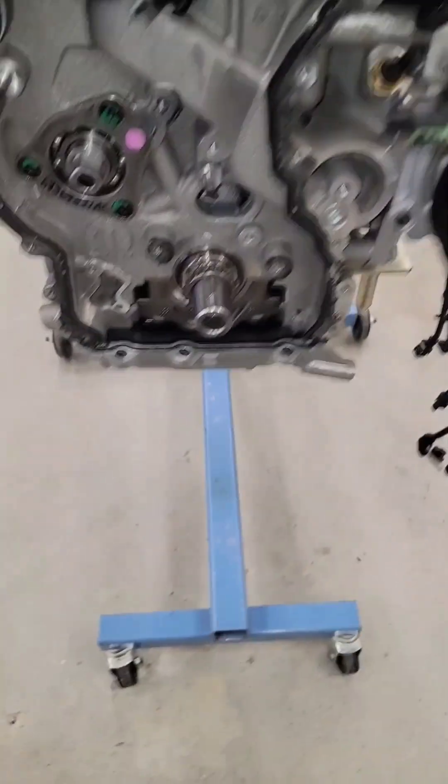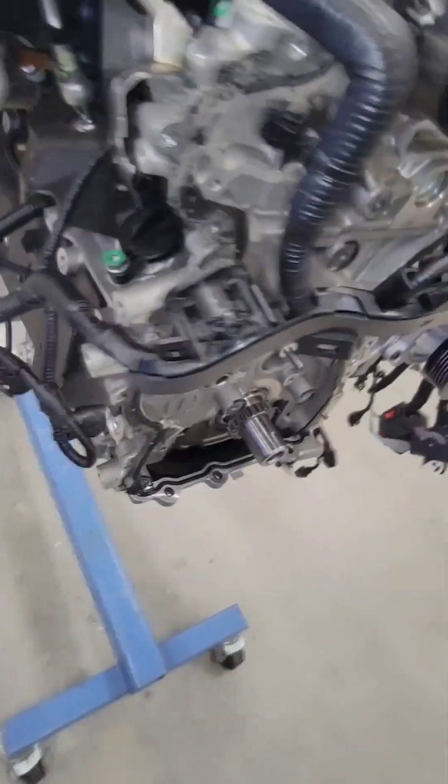Alright guys, real quick — a couple of months ago I had the honor of taking a course on Stellantis' new Hurricane engine. That's right guys, the three-liter twin turbo. This is the standard output right here.